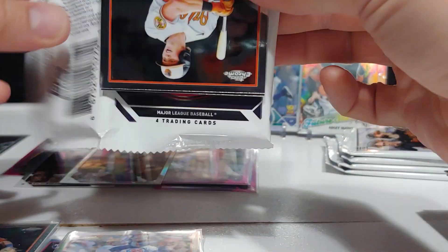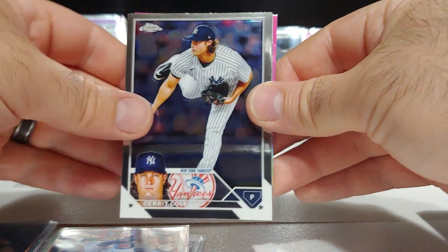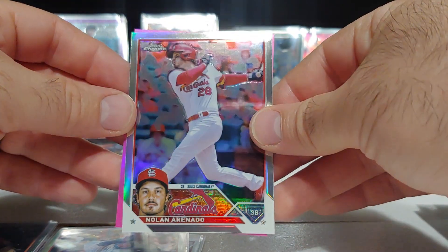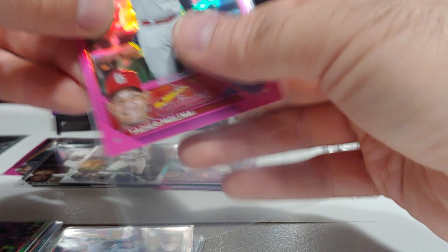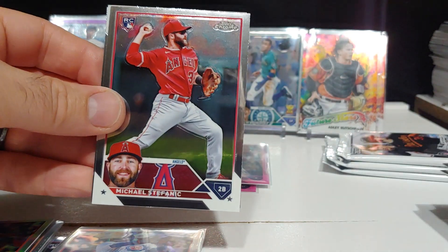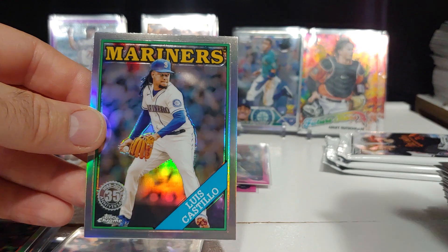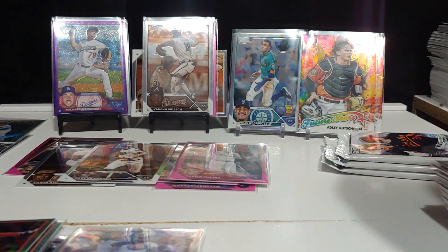If we somehow managed to get an auto out of here we will have hit all our checkmarks. There's another Adley, Garrett Cole, Mike Trout base — nice. We got a Nolan Arenado refractor and Molina on the pink — that's a cool card, his last 2023 card, last year playing. Nice veteran hit on the pink refractor.